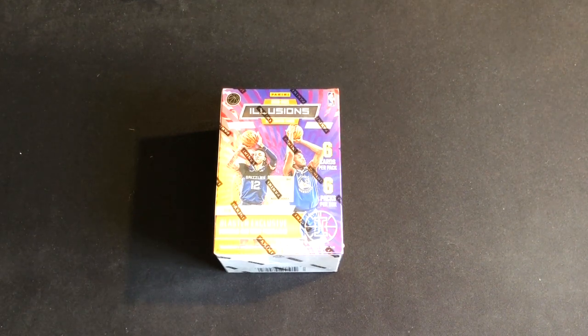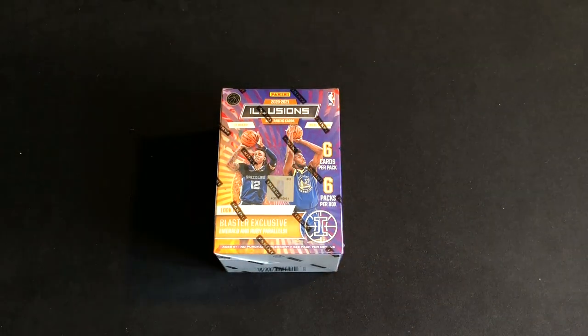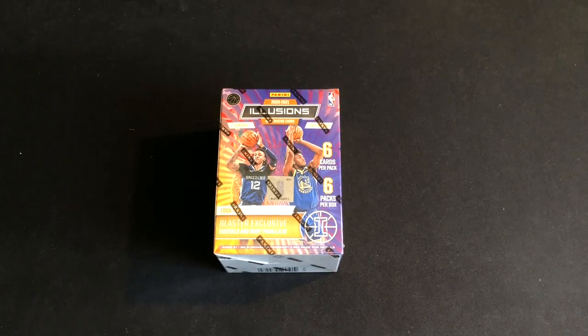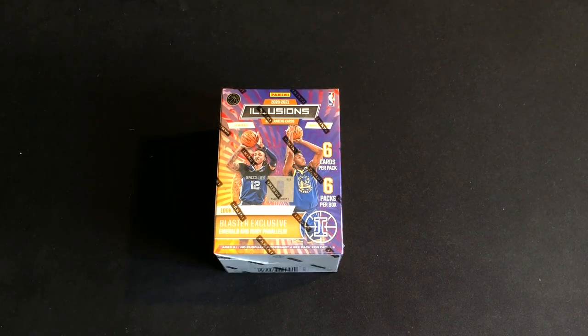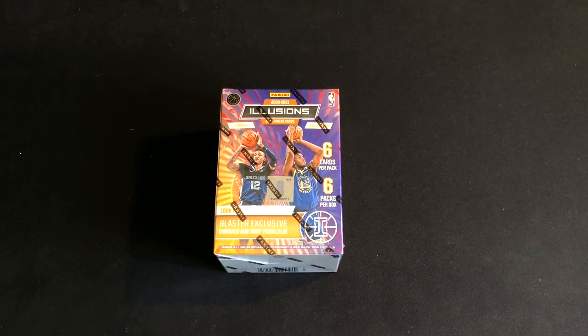What is up everybody, I am back with some sports cards today. I am doing some basketball ripping — this is part one of two of the 2020-2021 Illusions NBA trading cards blaster box. We have six cards per pack, six packs per box. In part one of this video I'm going to open up three packs, and in part two, which will be the next video on the channel, I'll open up the other three packs. This will be the first blaster I'm doing on the channel.